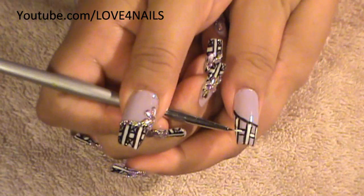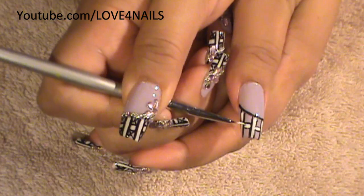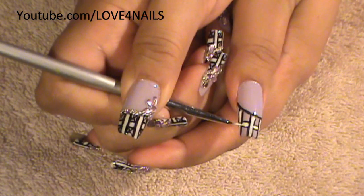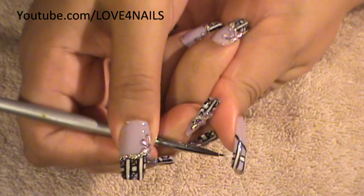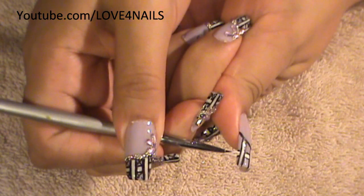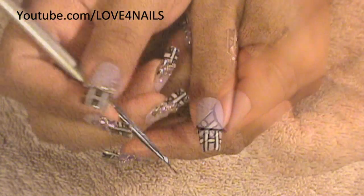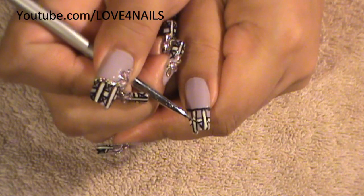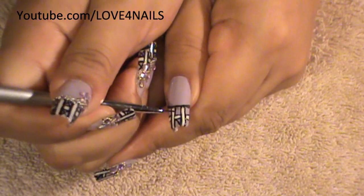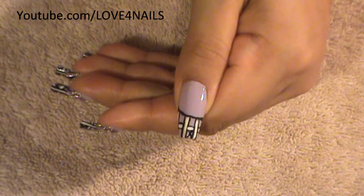Now we're going to move over to the side one over here, and to our last one here in the corner. I've dipped in my black and very carefully I'm going to do little X's over the top squares and the bottom squares.